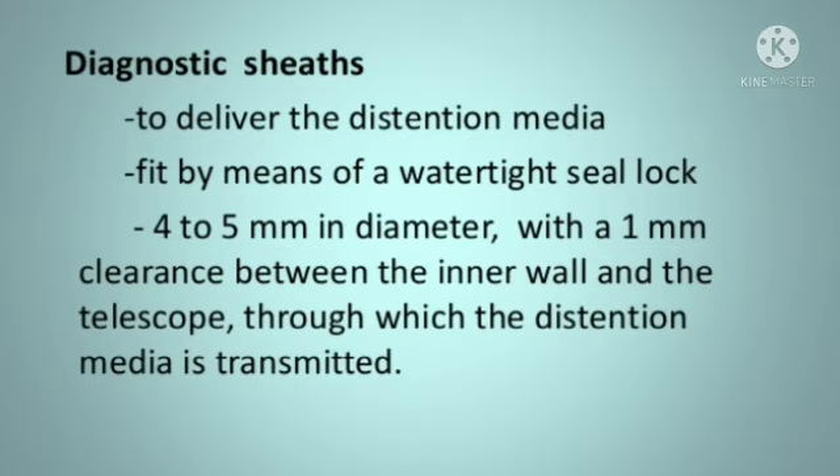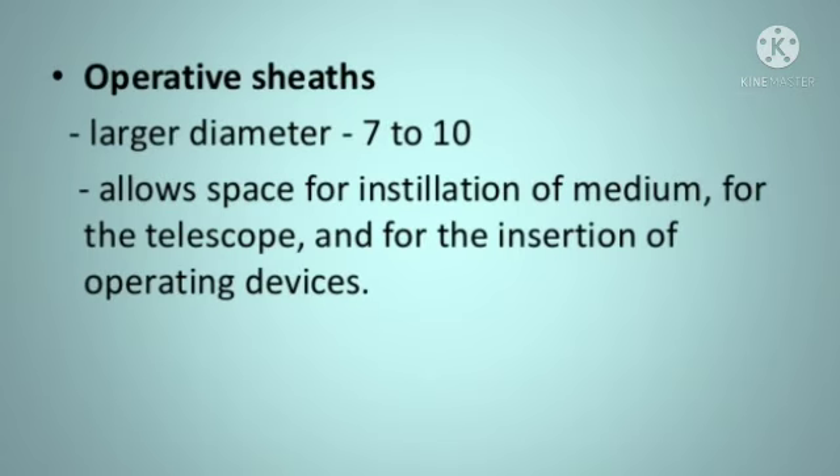Operative Sheath: 7-10 mm, that's the installation of media. Resectoscope: 3 basic components — electrode ball, barrel, and cutting loop.